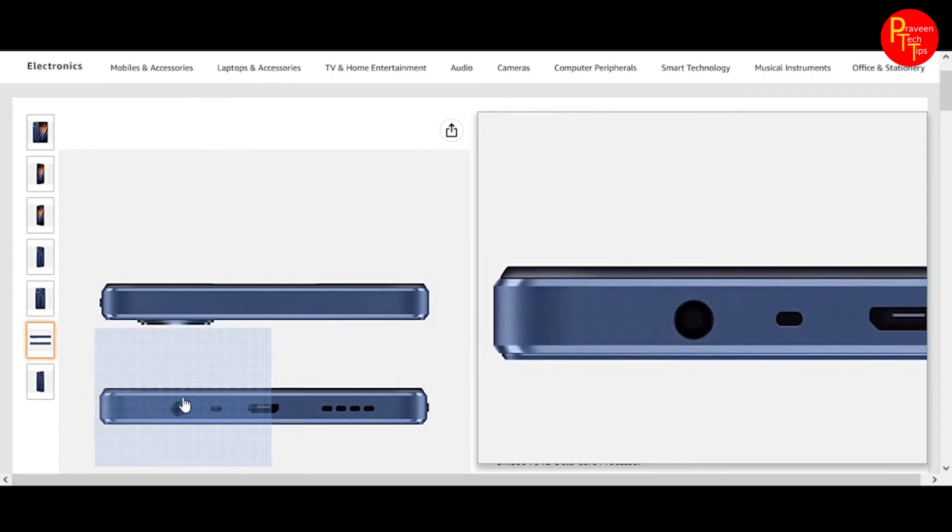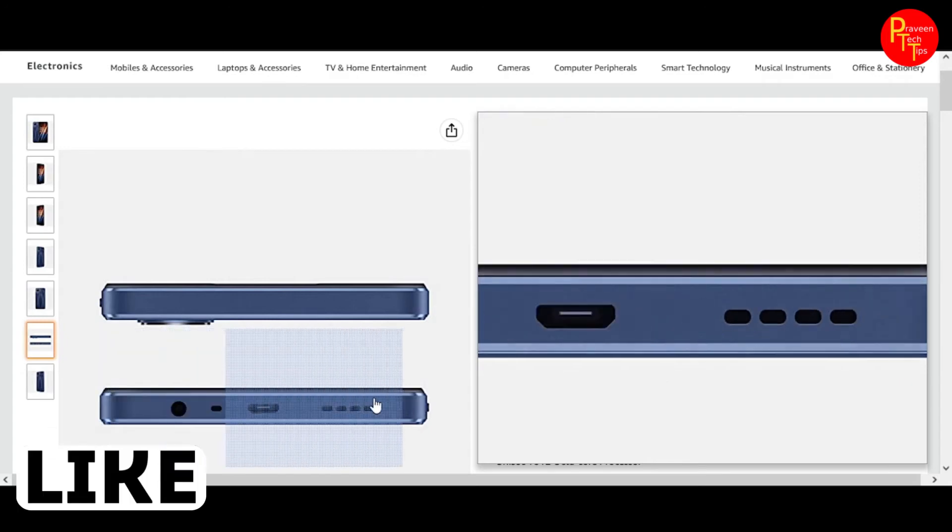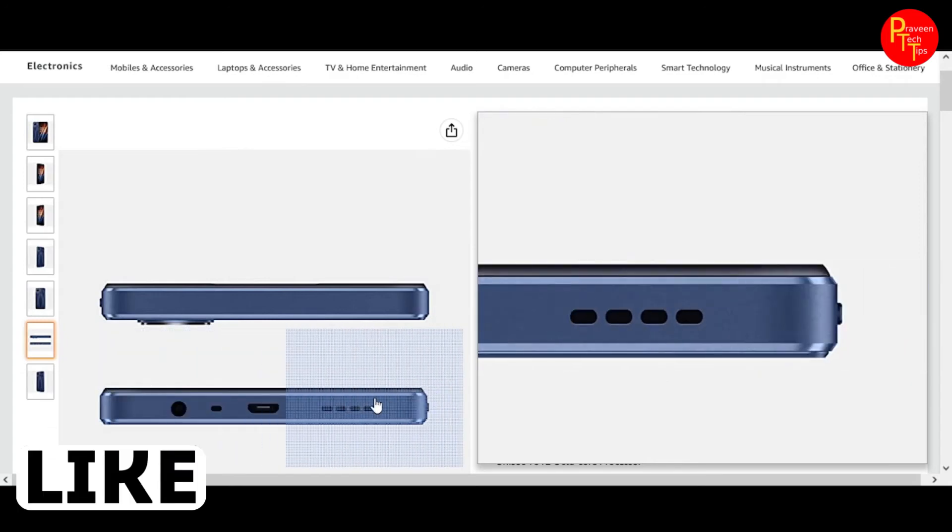The phone has a micro USB port, microphone port, headphone jack, bottom-firing speakers, and a boxy design.